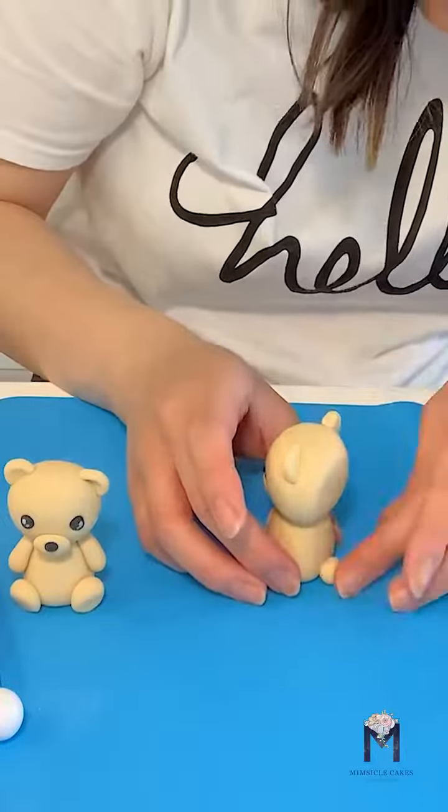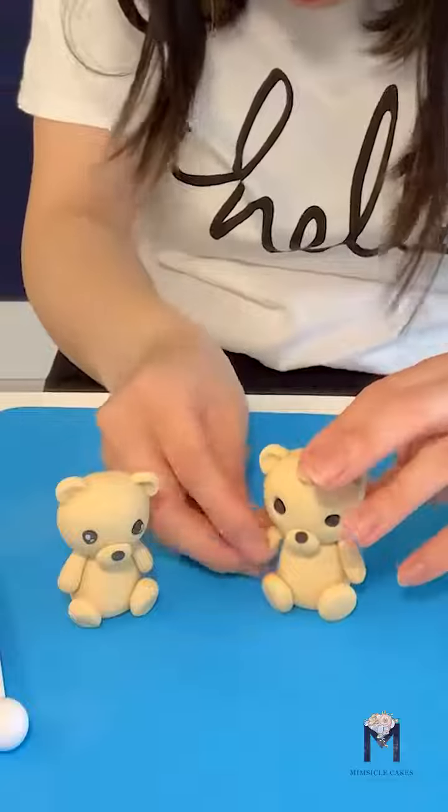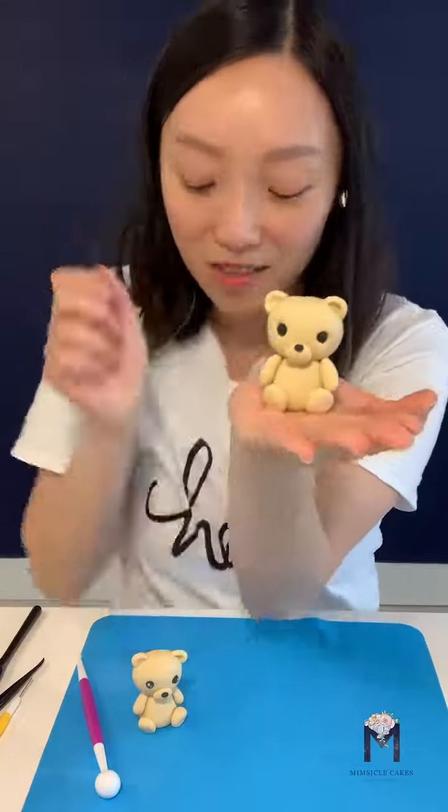For his little tail, I rolled a small ball, and for the arms, I'm rolling two small teardrop shapes. Apply them with water and there you have your teddy bear.